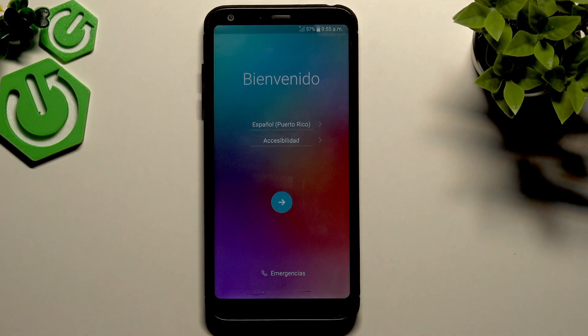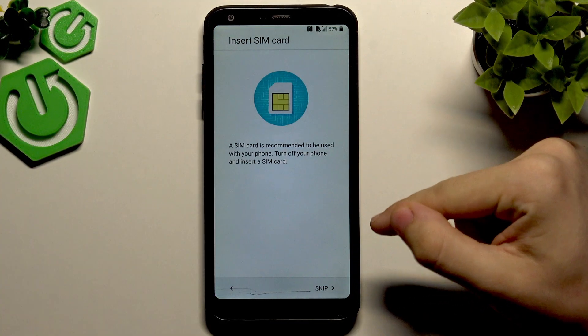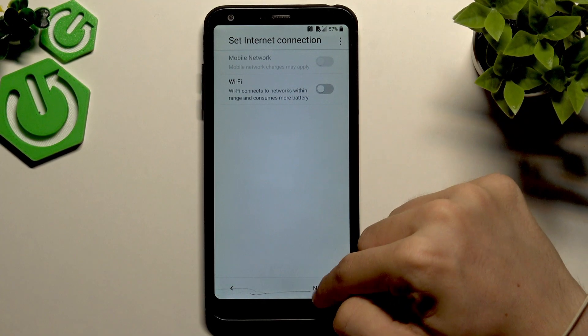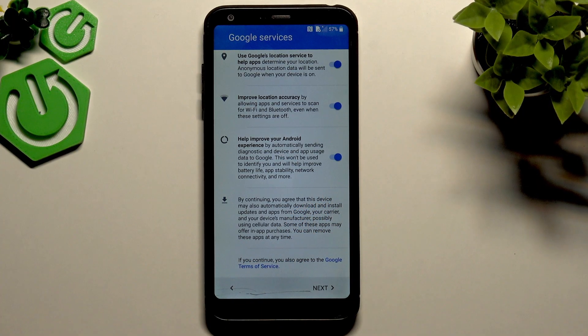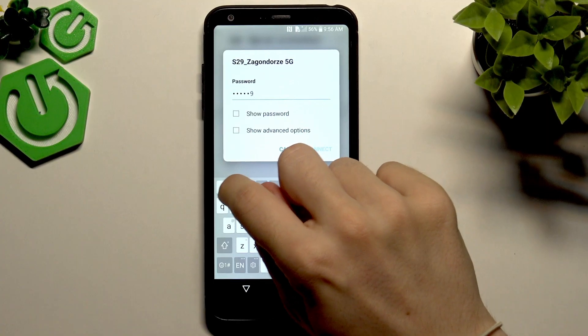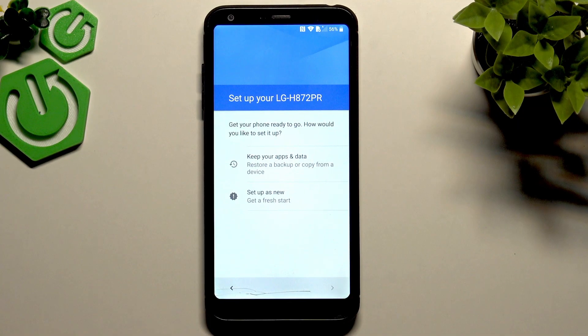I'll select English, United States again. This time the language shouldn't matter as much. Let's see if I can skip the Wi-Fi — yes, I can skip it, which means there's no problem with the Google account. I wouldn't be able to skip it if the Google account protection were still active. I'll go back and connect anyway just to show you that the FRP — factory reset protection — has been removed. Let's click next and set up as new.